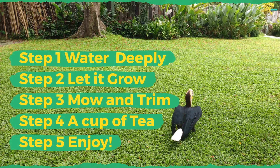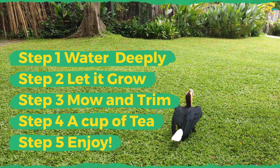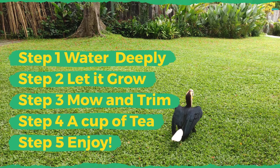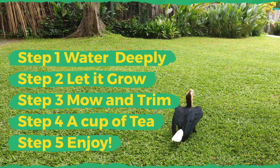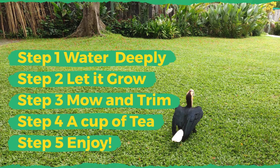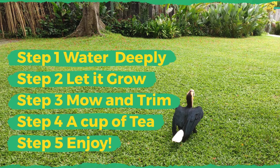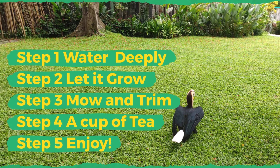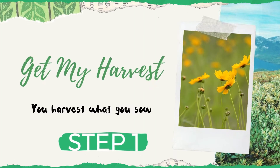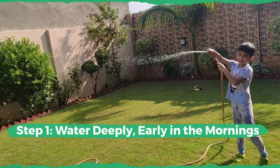In this video you will learn about five simple DIY steps to maintain your lawn. The first step is to water your lawn deeply. The second step is to let the lawn or grass grow up to three and a half inches. Third step is to mow the lawn and also trim the edges. The fourth step is to make a grass tea — yes, the grass also likes a cup of tea! The final step is to enjoy your lawn.